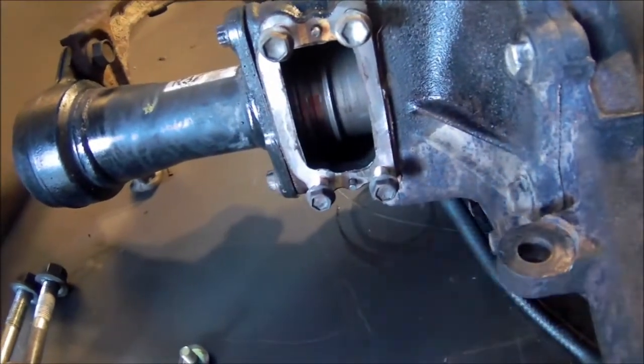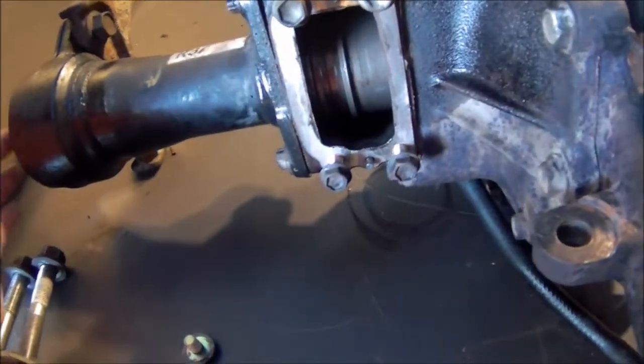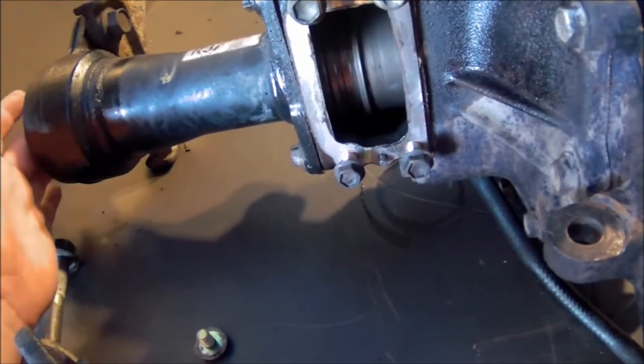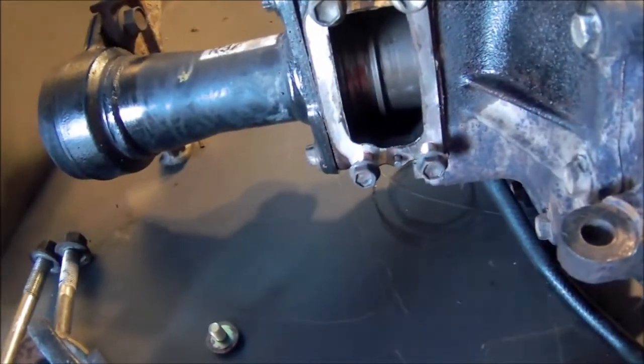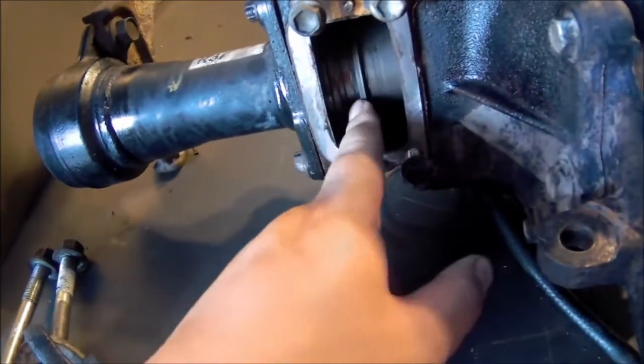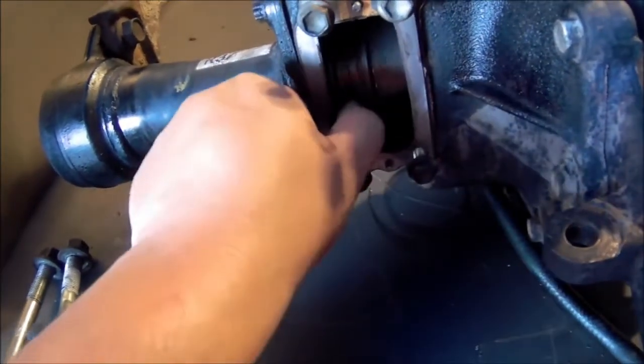You can normally test this out — when you spin it and if the other side spins too, then it's locked. But in this case it's not locked because the other side won't spin. So if I spin it, you can see it.